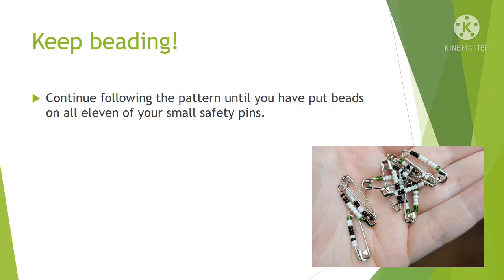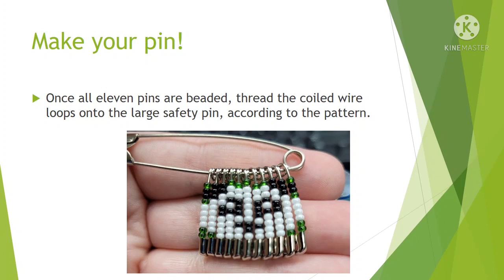Then just continue following the pattern until you've put your beads onto all 11 of your little safety pins. Once you have all 11 pins beaded, thread the little coiled wire loops of the small safety pins onto the large safety pin, again according to the pattern.